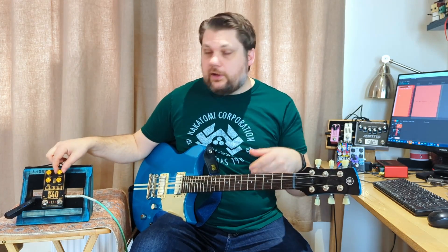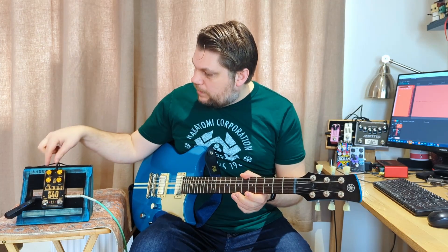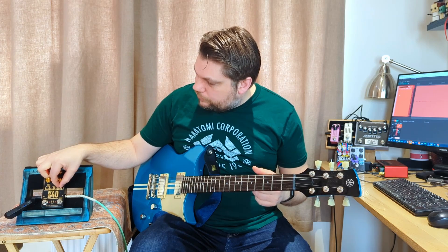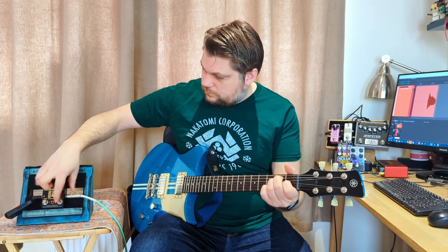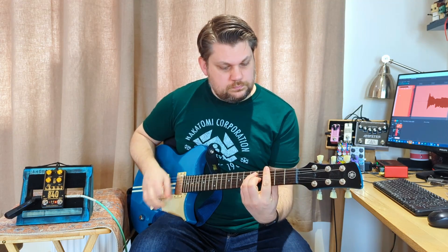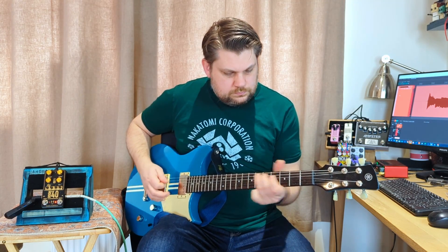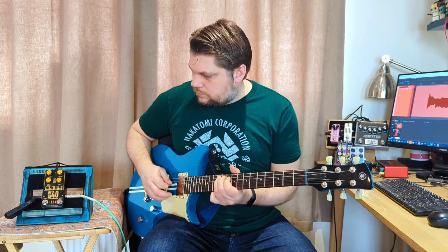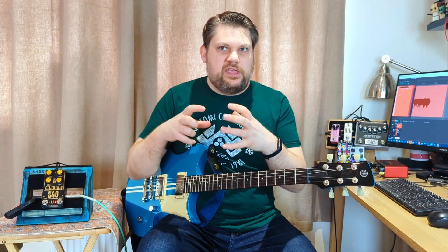I'm going to start with the variac all the way towards me, which means it's the highest voltage. Master at kind of a unity-ish gain. Everything else is at 12 o'clock, and we are on the Plexi style. It's kind of a bass-heavy, crunchy overdrive.